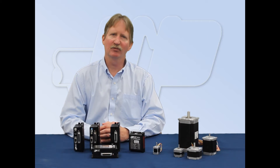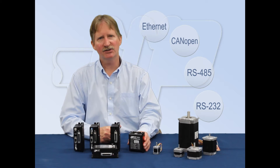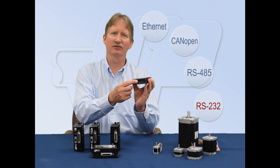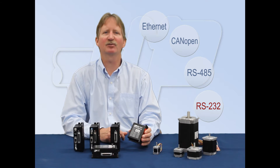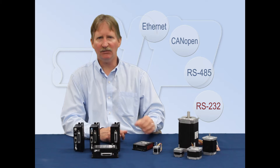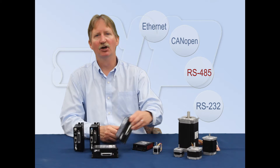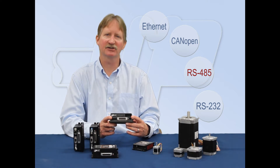ST stepper drives are available with four different communication options. The ST5S and ST10S come standard with RS232 and can be used in step direction, oscillator, and streaming command applications. Streaming commands can also be sent to as many as 32 axes over an RS485 network by purchasing the RS485 option on ST5Q and ST10Q models.